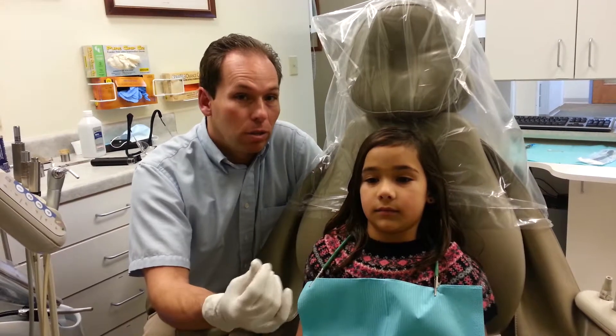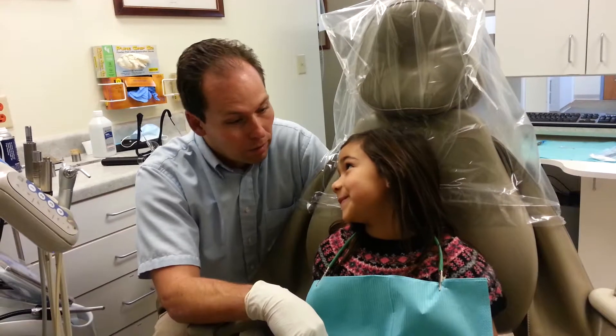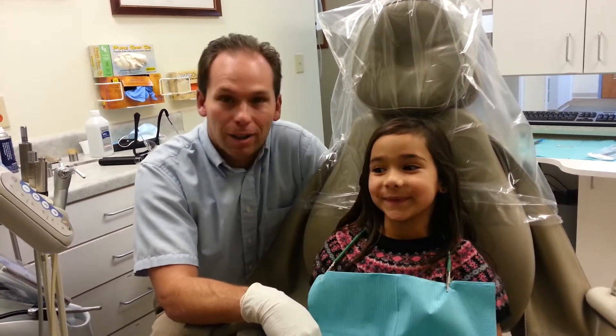Normally we just use a little topical for this, but with Rachel we're going to use a little bit of sleepy juice. So, you ready to do this? Okay.